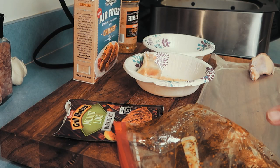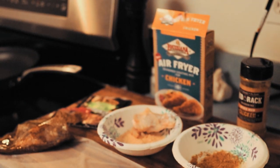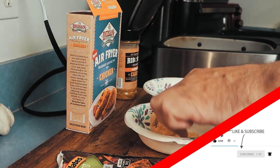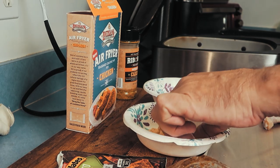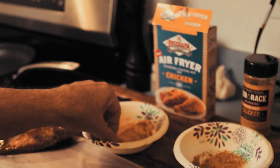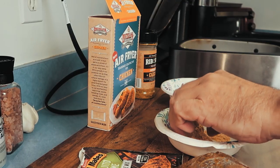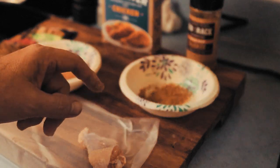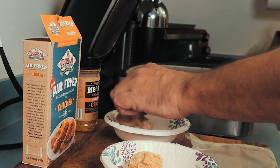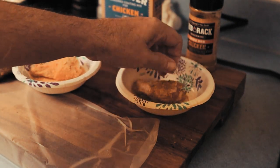We have one chicken drumette in the wet marinade. I've been soaking the Louisiana air fryer chicken coating in cold water, so I'm going to coat that. This is more of a panko breading type of coating — it's not like dipped in batter and deep fried, so you're not getting that thick crunchy batter. It's lighter but still super crispy and crunchy and tasty. For the Rib Rack drumette, we're going to do it dry — I'm going to hit it with some avocado oil spray before it goes into the air fryer.